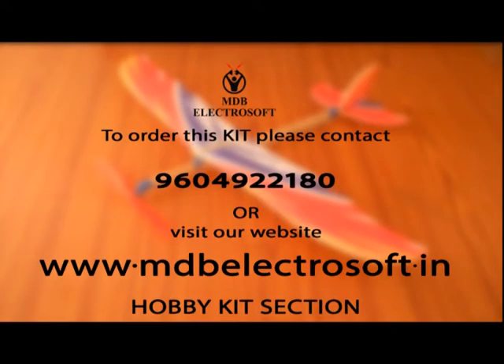To order this kit you can contact us at 960-492-2180. For more details and more interesting kits like this, visit the hobby kits section of our website at www.mdbelectrosoft.in.